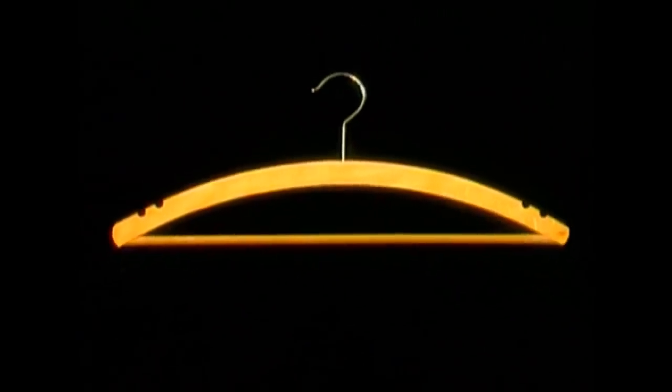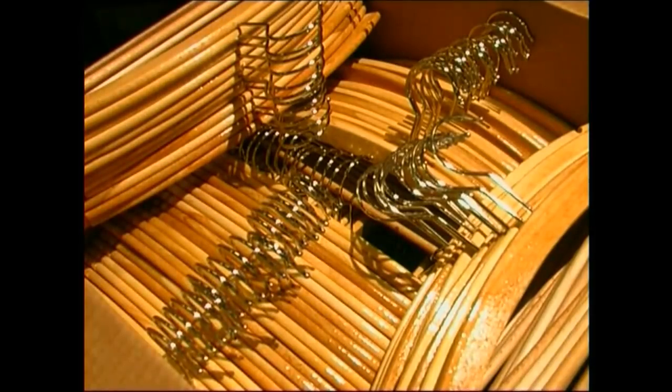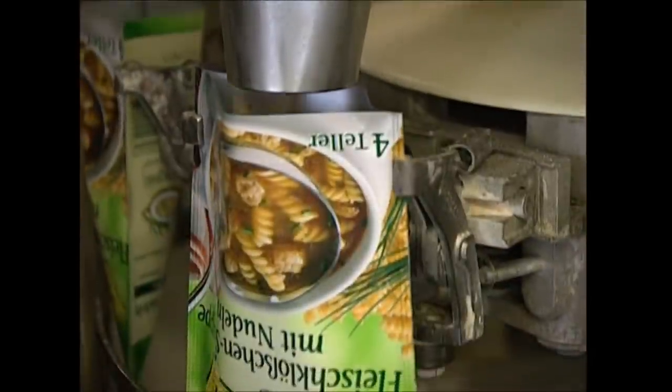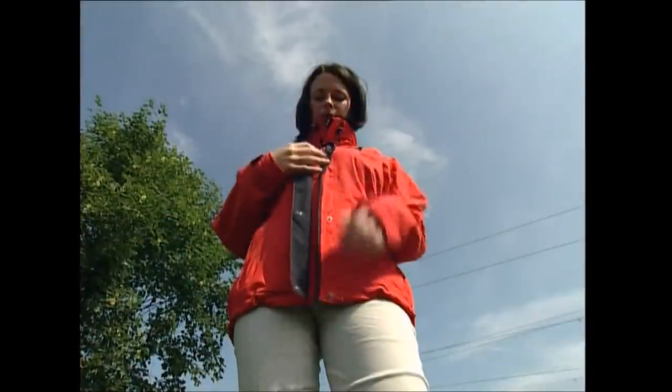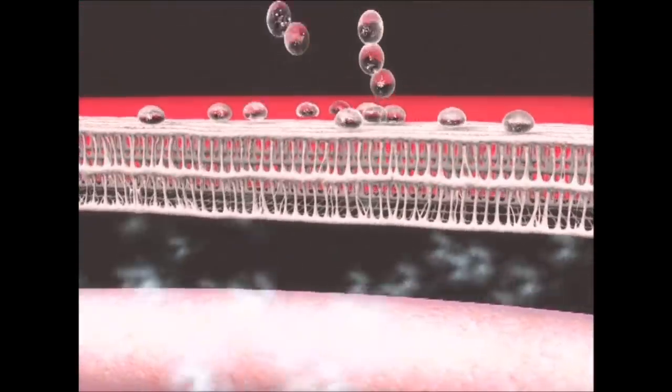Coming up in today's show: how do you turn a tree into 2,000 handy wooden hangers? Hang around and we'll have you hooked. Instant soup serves up a hearty cup in seconds — we lift the lid on the process that makes this magic powder. And we'll reveal the revolution in the clothing industry that's making a walk outdoors comfortable come rain or shine.